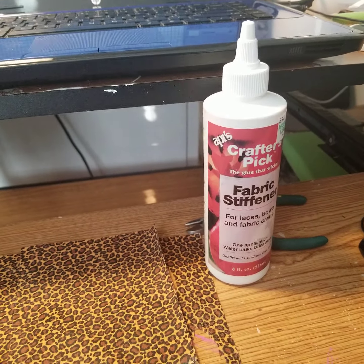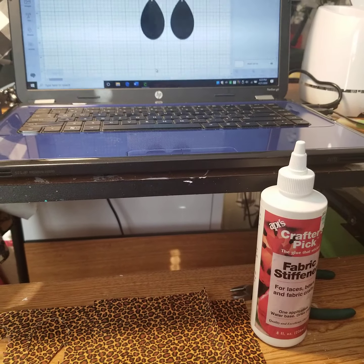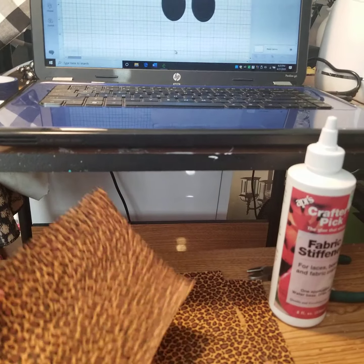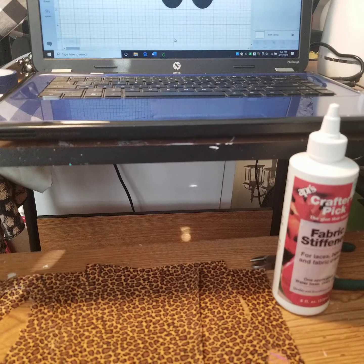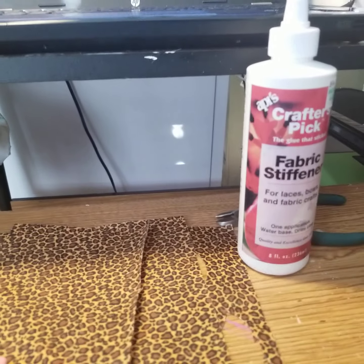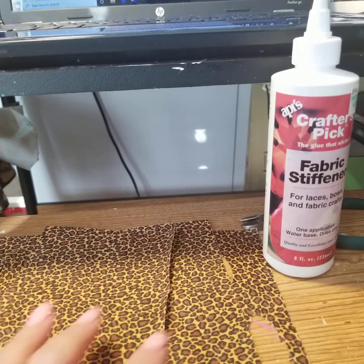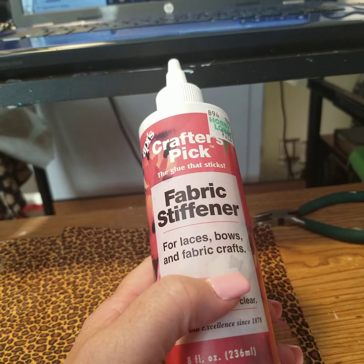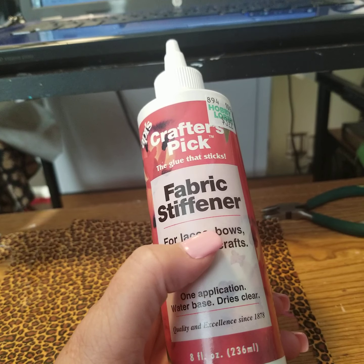A couple of things that you're going to need — you're going to need some fabric stiffener. My earrings are actually made from fabric — yes, fabric — and once you see the end project you're going to really love it. I was super excited about how they turned out, but I was really nervous about working with this fabric stiffener because I'd never done anything with it. I didn't even know this stuff existed, just because I've never really done a whole lot with fabric.